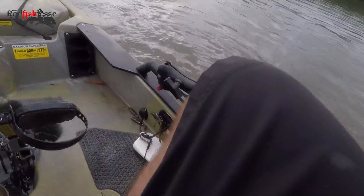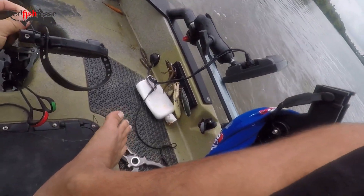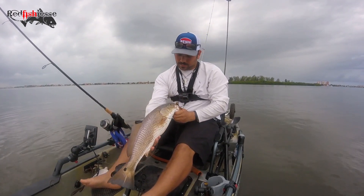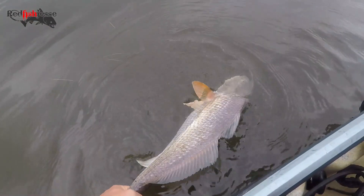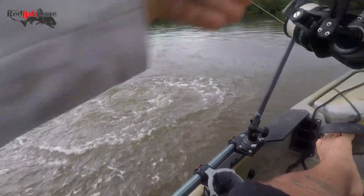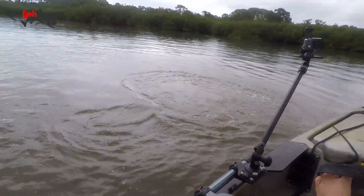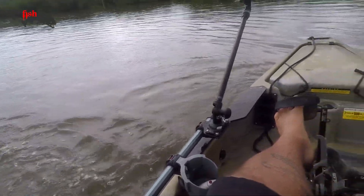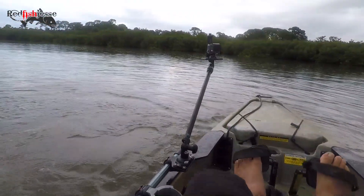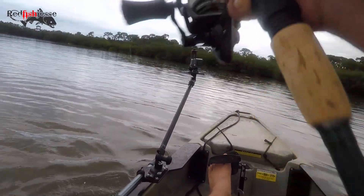Hell yeah! I'm just gonna get my net out now. Jim and Christmas — it is not happy. As it hit the water, it crushed it. Really pretty fish.